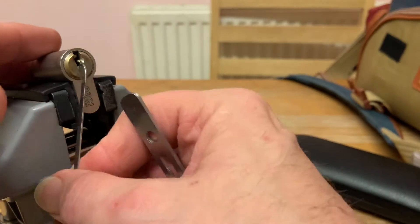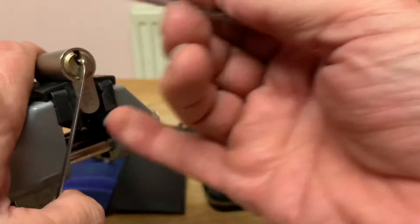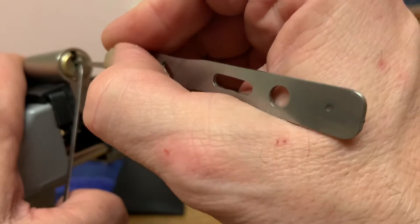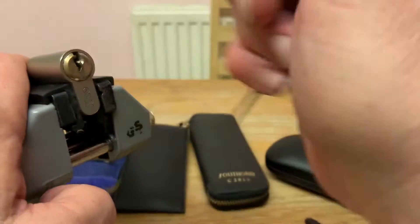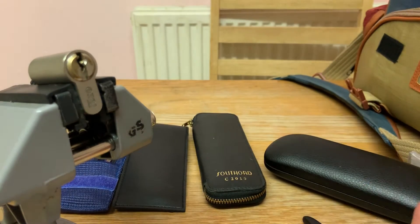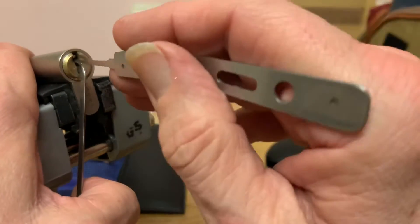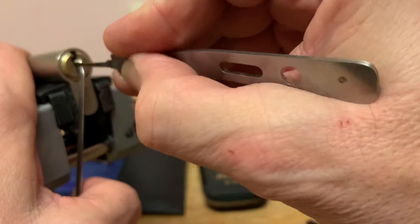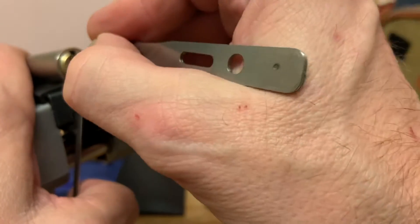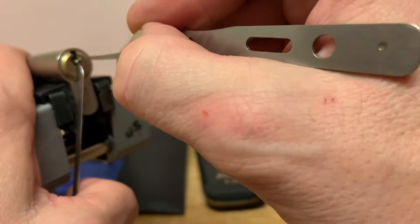Let's see if we can do anything with it. You can knock the tension wrench out, that's for sure — you can certainly do that. It's not really a big enough wrench to be honest. Let's go: one, two, three, four, five pins.